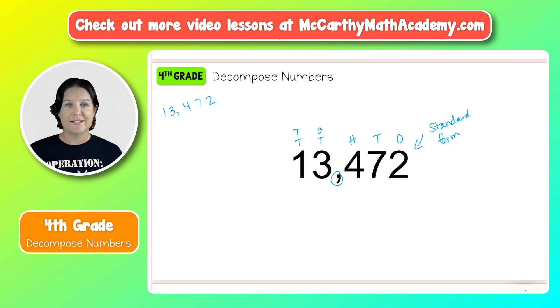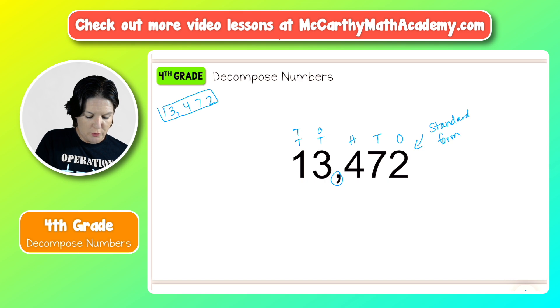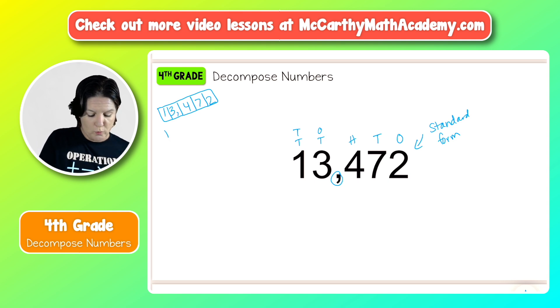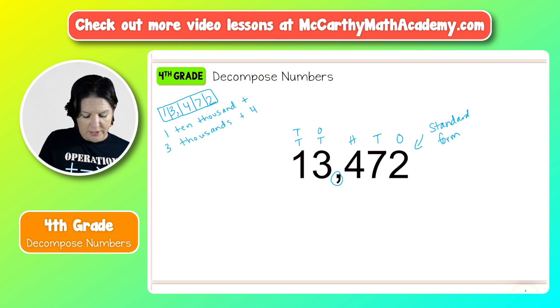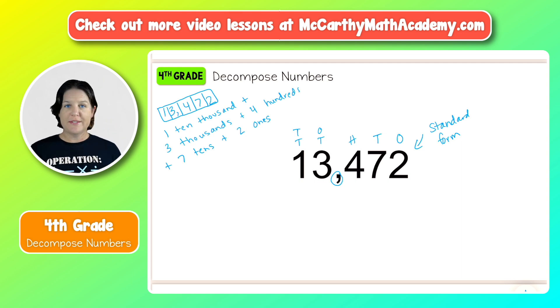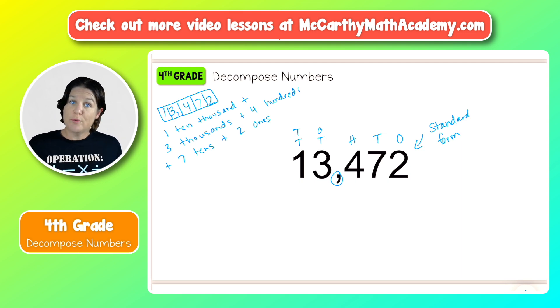What I like to do is box the digits and just change up the way that I box. For the first one, I'm going to box each individual digit and break it down. So in the first box we have the digit one, and that is in the ten thousands place. So we have one ten thousand, plus three thousands, plus four hundreds, plus seven tens, plus two ones. That's the most simple way to decompose this number — that's one way.